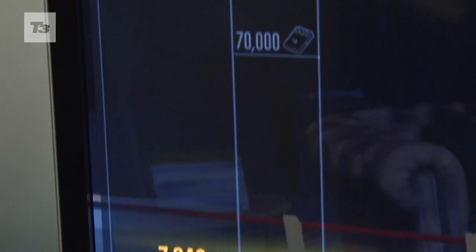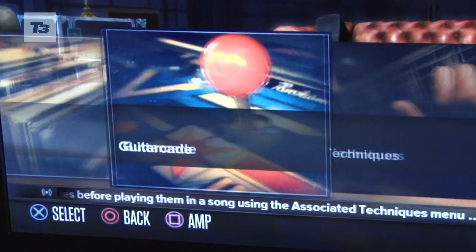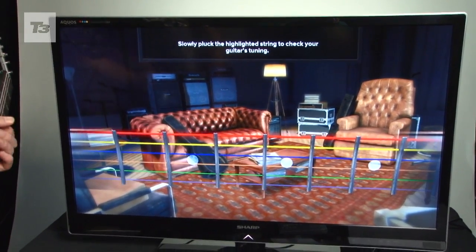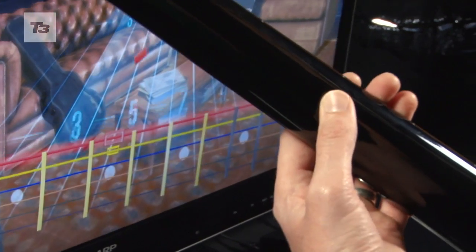The game itself offers 50 songs to be tackled through Guitarcade mini-games, which help users master fret riffs, chord changes and harmonics. A riff repeater will help you drill riffs until you can play them with your teeth.